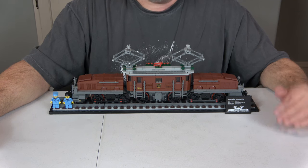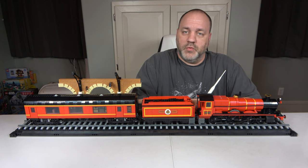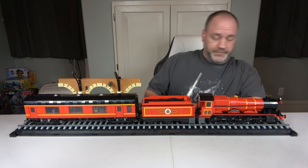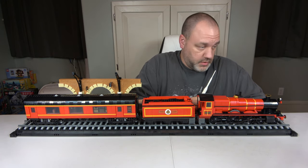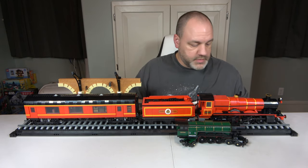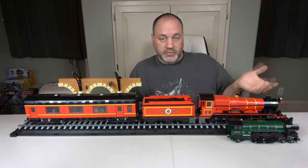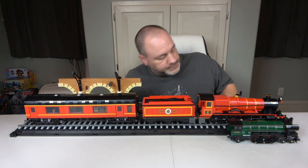Last but not least is the Hogwarts Express Collector's Edition — set number 76405, released in 2022. It has 5,129 pieces and 20 minifigures, 17 of them unique to the set. I'd call this the granddaddy of them all. Comparing it to the Emerald Night right next to it, the Emerald Night pales in comparison — not as long, not as tall, nowhere near the level of detail. The Emerald Night retailed for around $150 to $200; this one retails for $550.